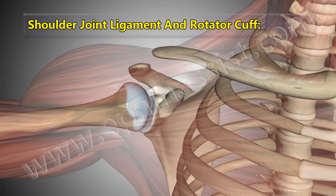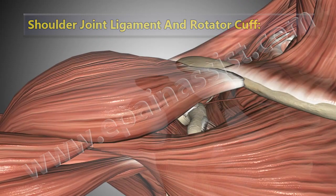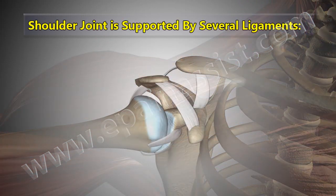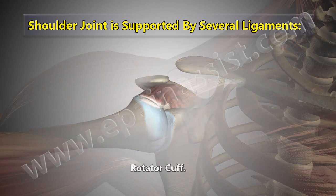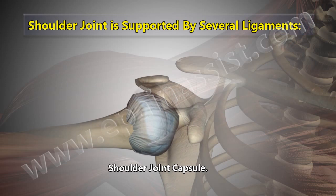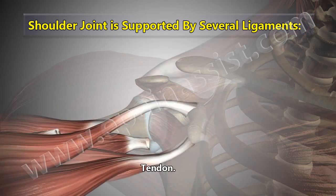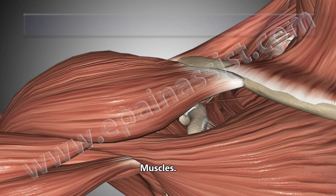The shoulder joint is supported by several ligaments, tendons, rotator cuff, shoulder joint capsule, and muscles.